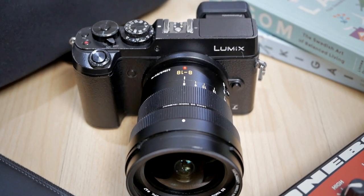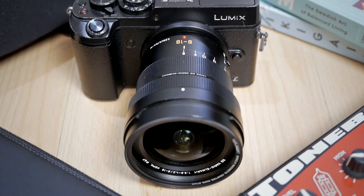The Panasonic Leica 8-18mm f2.8-f4 is currently my favorite wide-angle lens. I bought this lens about one year ago, and I had my initial impressions and thoughts about the lens. I put that video up so you can watch it, but today I want to share my observations, my experience — my long-term review after using this lens for one year.